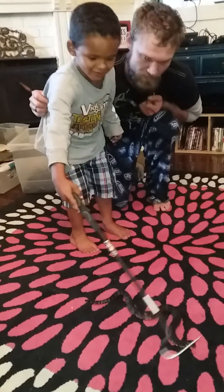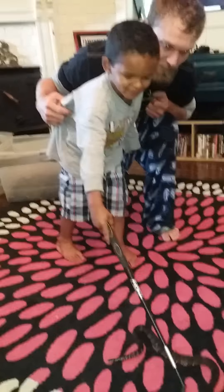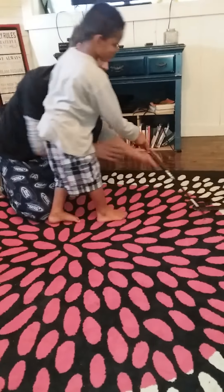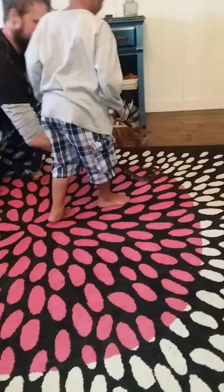Let him down and go pick him up and move him again. There you go. Yep. Move him away from Granny. Quick. Just like that.